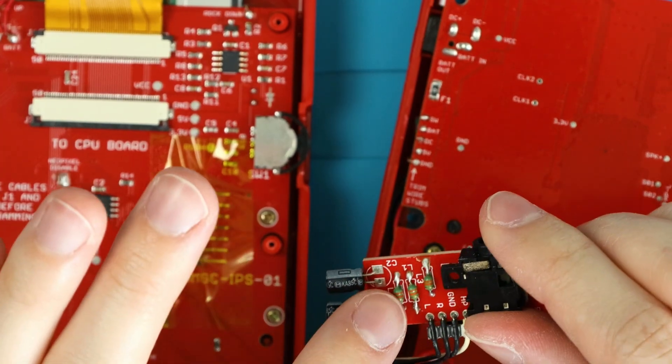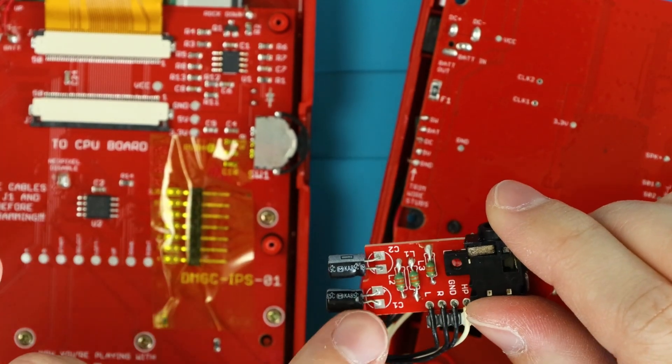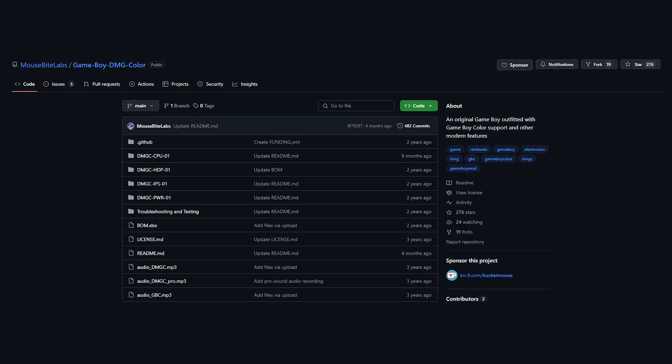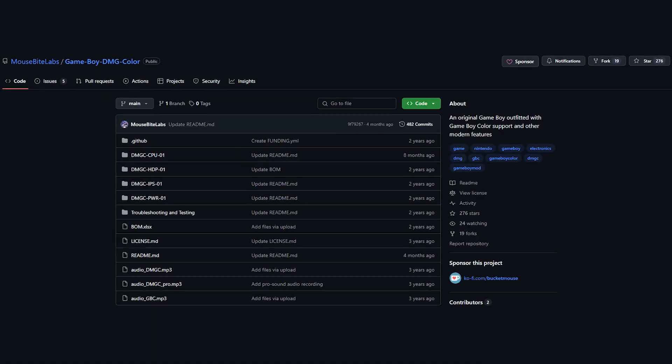Transferring all the headphone board pieces wasn't too bad. I didn't record that part, but the only tip I think you'll need is to flush cut these pieces off, because they fell apart when I tried to desolder them the first time. Or you could just buy the new components for them. You can find more information on that in the GitHub linked down below.